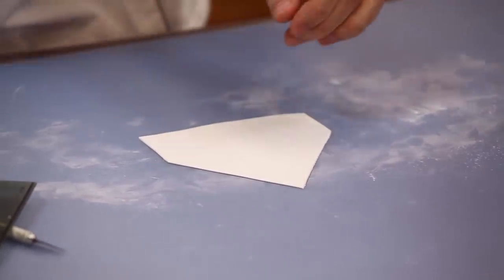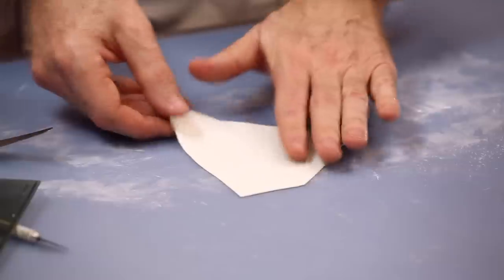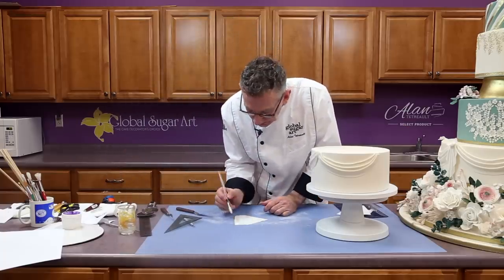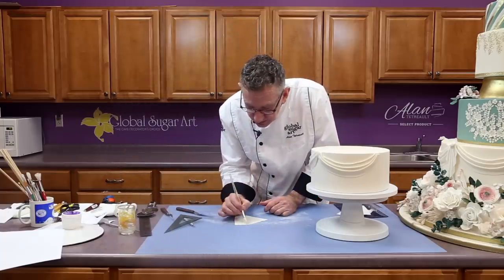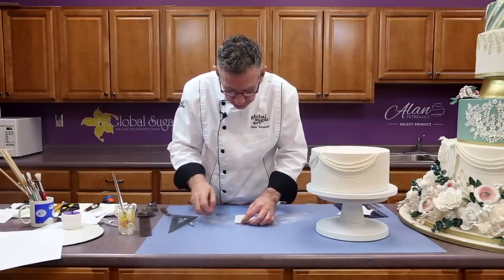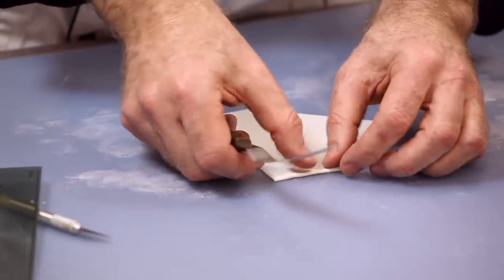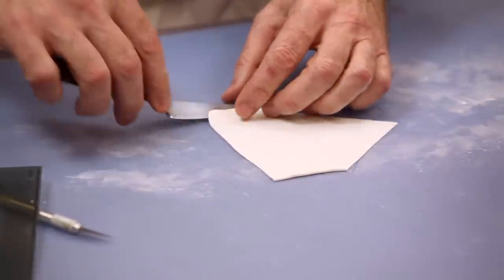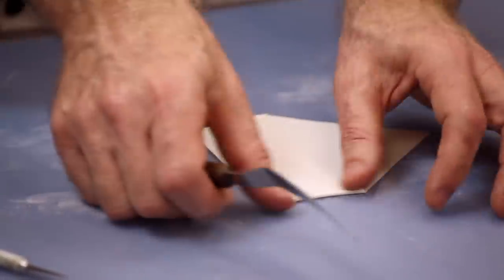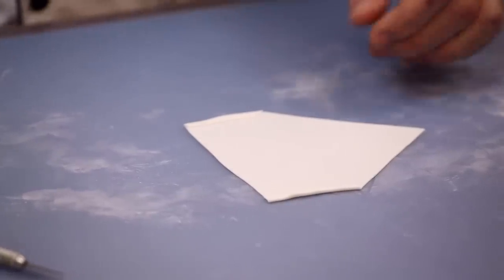Now the fun begins. The first thing I'm going to do is put a very little bit of water on both of the straight sides and make a very, very small overlap just so that I have a finished edge — it's like putting a little hem on a piece of clothing. Now I'm going to flip this over.